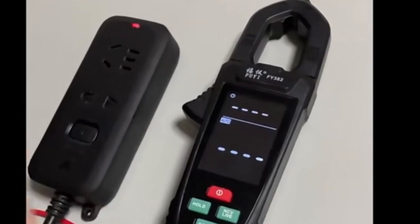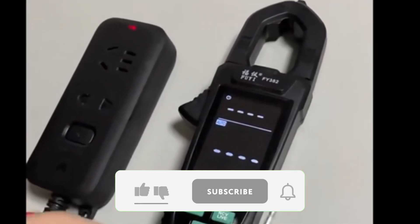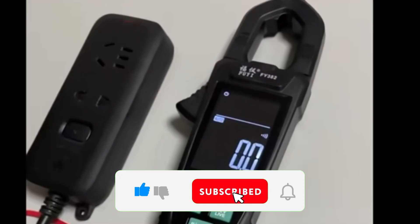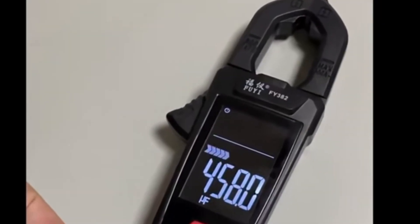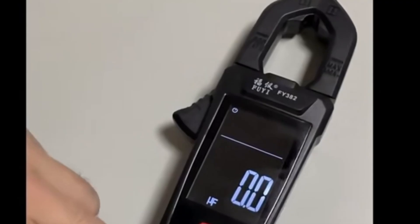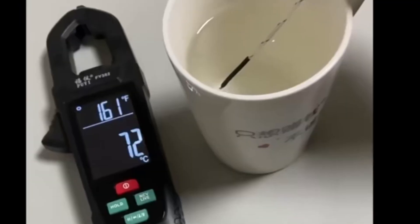Certified by CE standards, the Mastfy Clamp Meter is reliable and built for precision. Whether you're troubleshooting circuits or monitoring electrical performance, this tool is a must-have for efficient and safe operations, perfect for electrical and DIY applications.